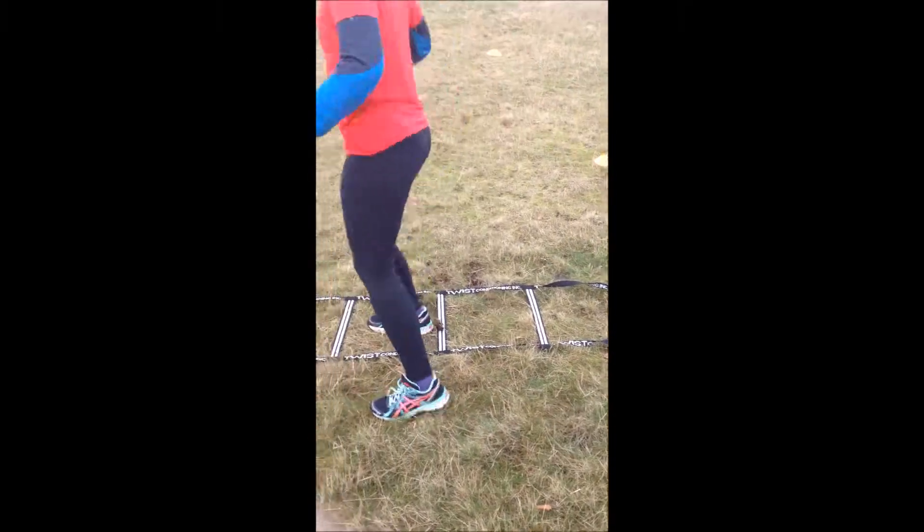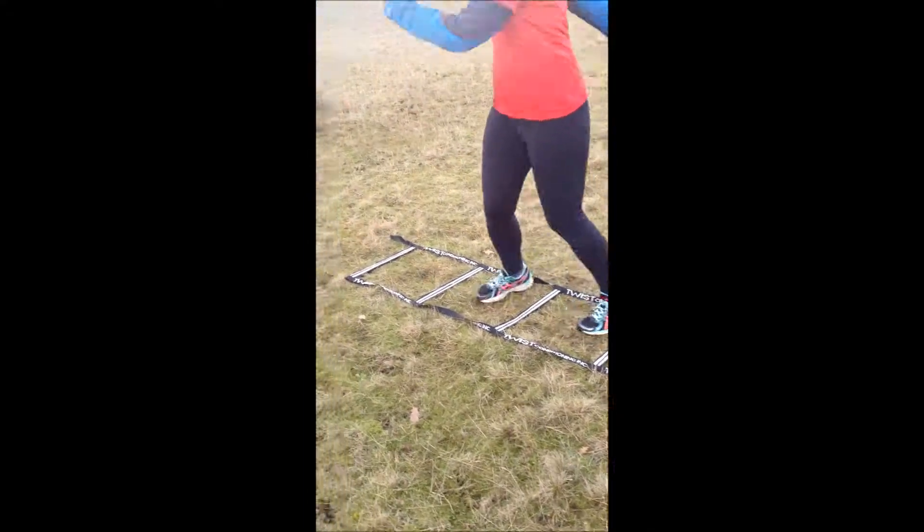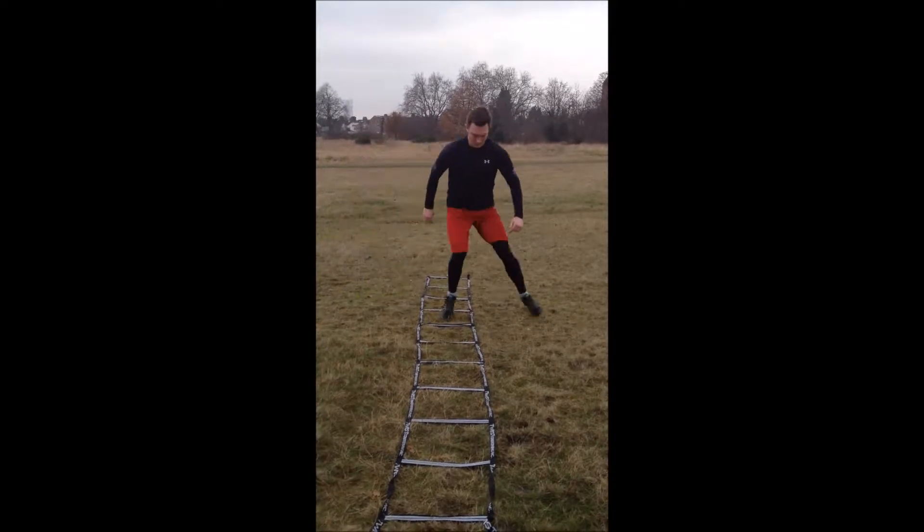As well as localised coordination, we can also use the agility ladder to train strength, power and movement through larger body segments. This includes during rotational and larger lateral motions as seen here.